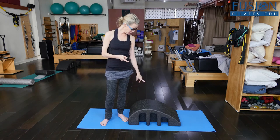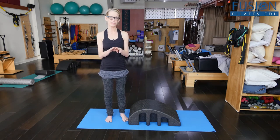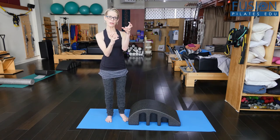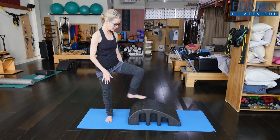Today we're going to be using the arc barrel. This is one of my favorite places to squat because the soles of the feet can really contour around the barrel. I find that I have more heel and ball-of-the-foot contact, and that my femurs can draw deeper into my hip socket — one of my favorite places to squat.